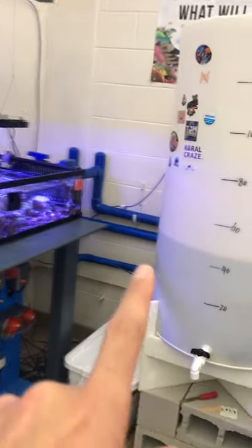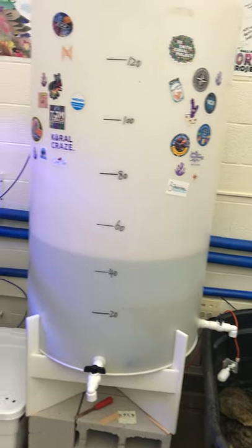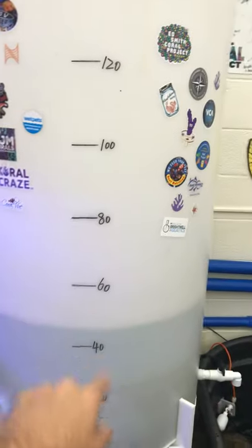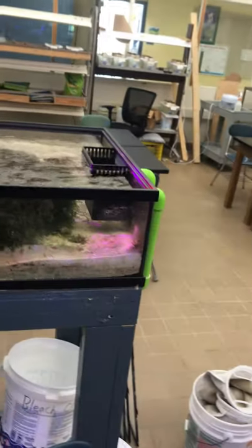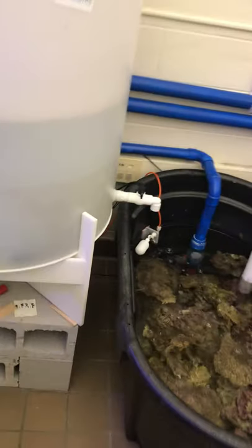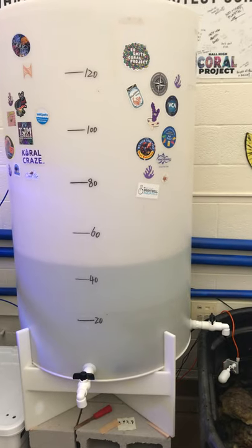If you do the water change job, this is the water tank we have. You fill this tank up by simply turning this ball valve, then get on a step ladder and pour salt in to make salt water in this giant tub. Then we remove salt water from the refugium because it's the highest and easiest. When you're ready to put more water in, you simply turn this ball valve and fill the tank back up. Our water changing for this system is a whole lot easier now that we have this wonderful water tank.